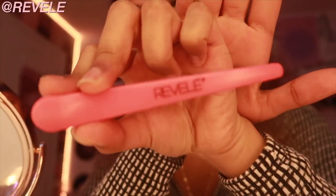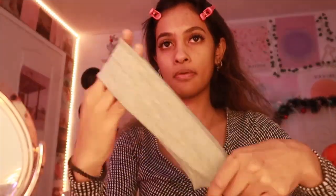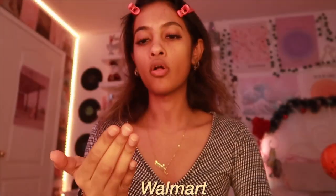Let me tie my hair back first. I use these clips from the brand Revel — I think that's how you say it — I just use two of them to pin my hair back. Sometimes I also use a headband but I'm not really feeling the headband today. For skin prep, it's literally just moisturizer. I use this aloe vera gel which I really find works for my skin. You can get this from Walmart or a South Asian store, which is usually where I get mine.